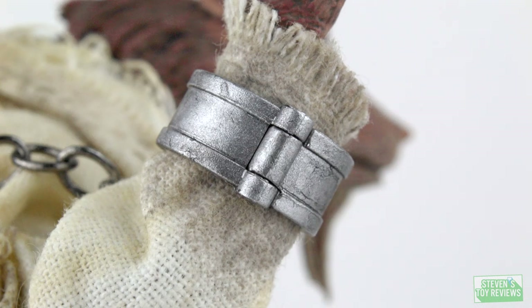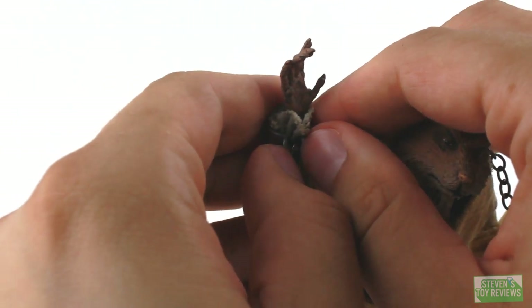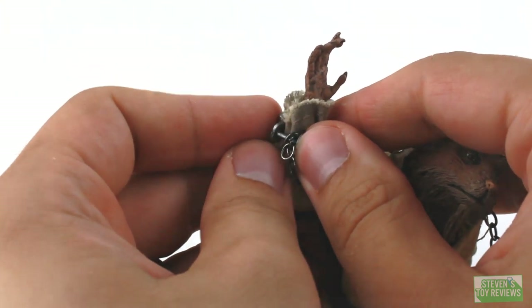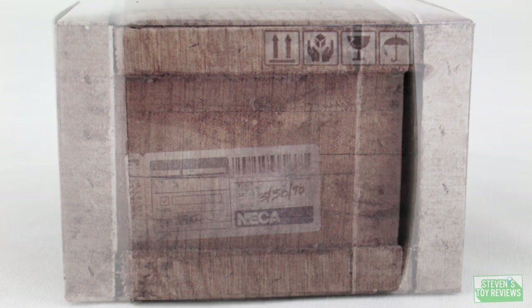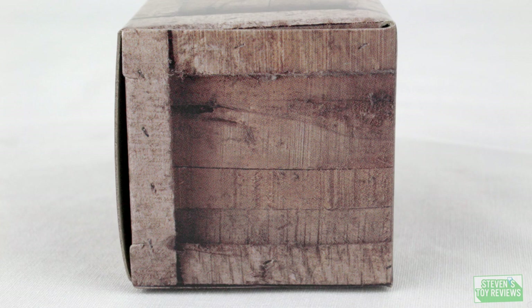Unfortunately, Splinter is rather short on accessories. We get a set of handcuffs — restraints — that snap around his wrists with an actual metal chain. The chain is a completely separate piece and doesn't stick into the different cuffs. The cuffs are held together by a little peg, and you just fish the chain through the peg as they close up. We also get a wooden crate that Splinter is going to be standing on, which is really cool. It does have NECA and 3-30-1990 on it — which may be a reference to the original movie's release date.